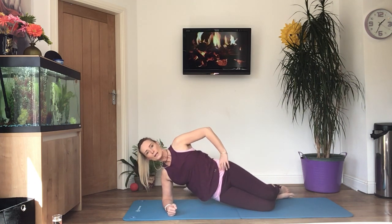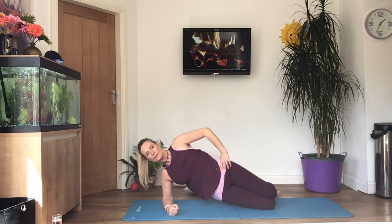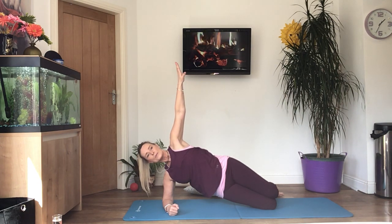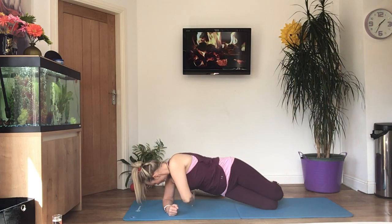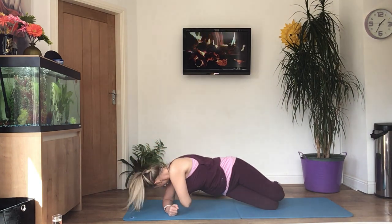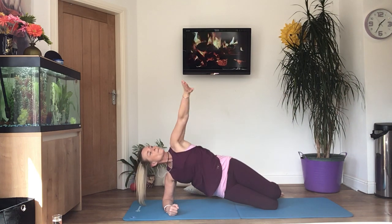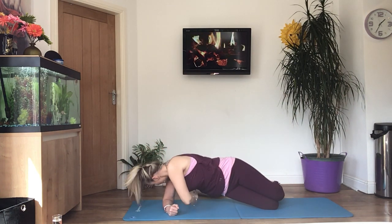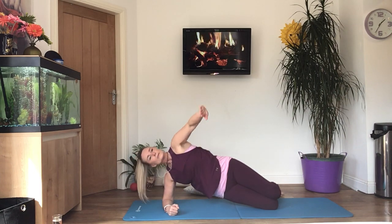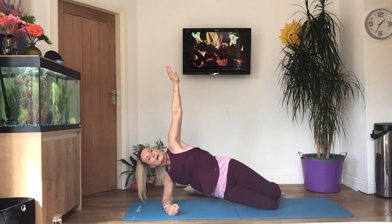If you're finding it too easy, do it with straight legs. Let's hold it up now if you can — take the arm above the head, look at your hand, then rotate round threading through that gap, and then reach up, following your hand the whole time. If you can't manage the rotation, just carry on lifting your hips up and down. Last four. And relax the hip down.